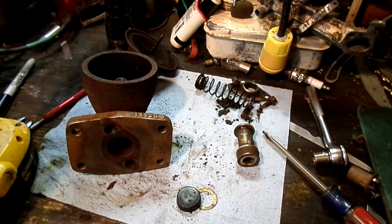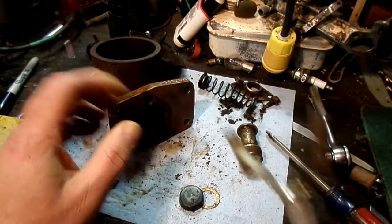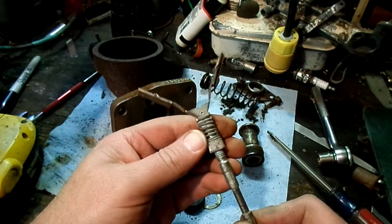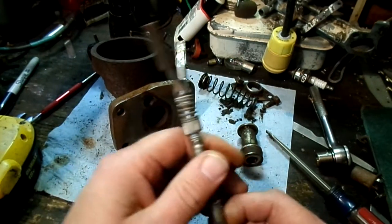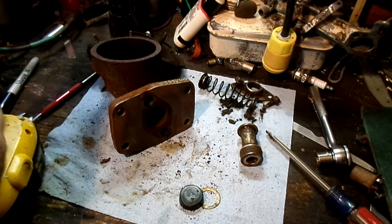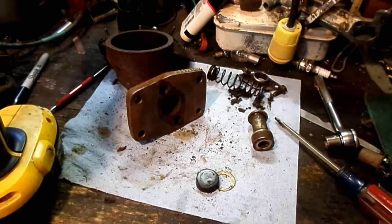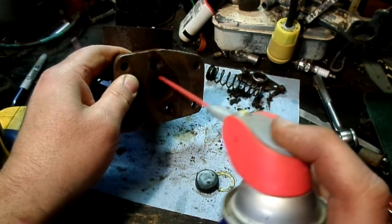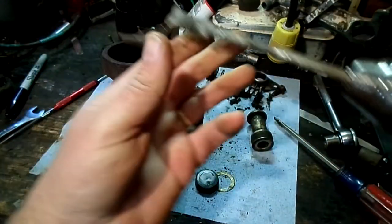I grabbed my hone — it's not going to do any good on this thing but I figured I'd show you what I was talking about in case you're not familiar with these. It's just a smaller version of a cylinder hone and these are also used in your wheel cylinders — you rebuild your wheel cylinders the same way. It's not going to be aggressive enough to remove the scaling on the walls of this thing; at best it's just going to take the high spots down. Again, they're never supposed to look like that.